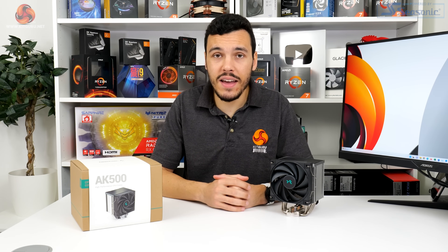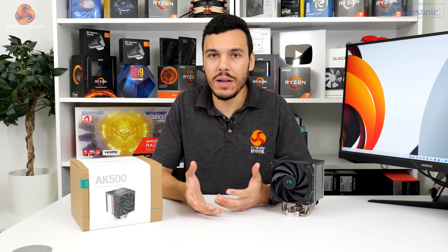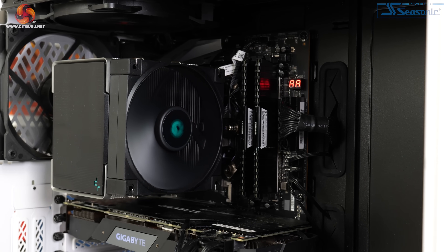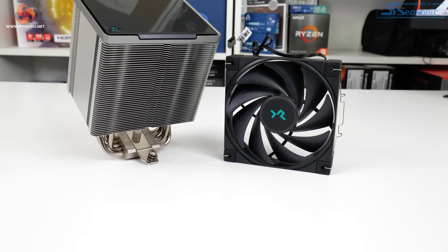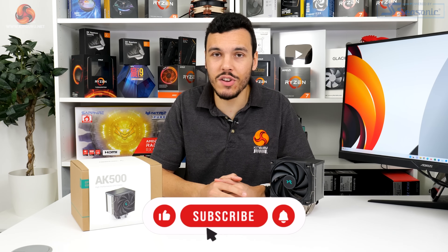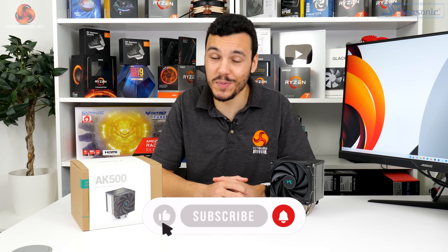Overall, the Deepcool AK500 is a good air cooler that offered up stellar performance in our test scenario. Full fan speed and 40 dBA noise-locked cooling performance was strong, and the £50 price point seems fine with overall good build quality. This is a solid offering from Deepcool.